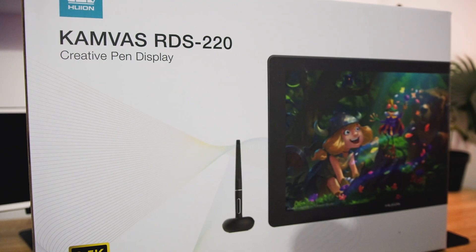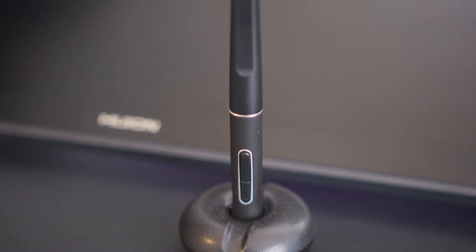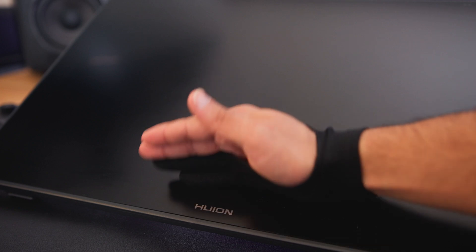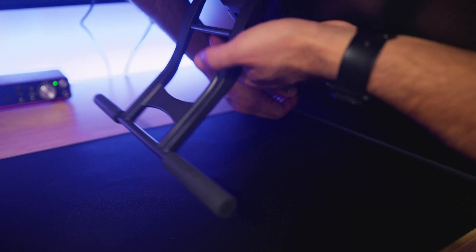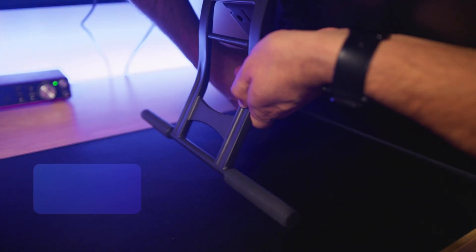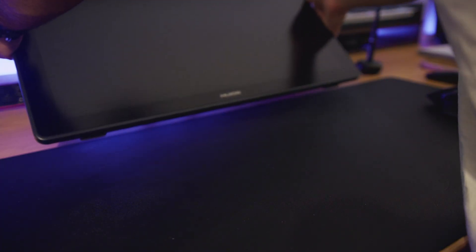The RDS220 comes in a hefty box with all the necessities and includes a stand, the pen and pen holder as well as the cables needed to operate the device, and also a glove which avoids getting body oils on the screen. Right out of the gate you've got basically everything you need. The stand is easy to attach and sturdy, allowing for a decent range of angles from 20 degrees to 80 degrees, and once attached the screen has rubber feet at the bottom to provide a solid placement.